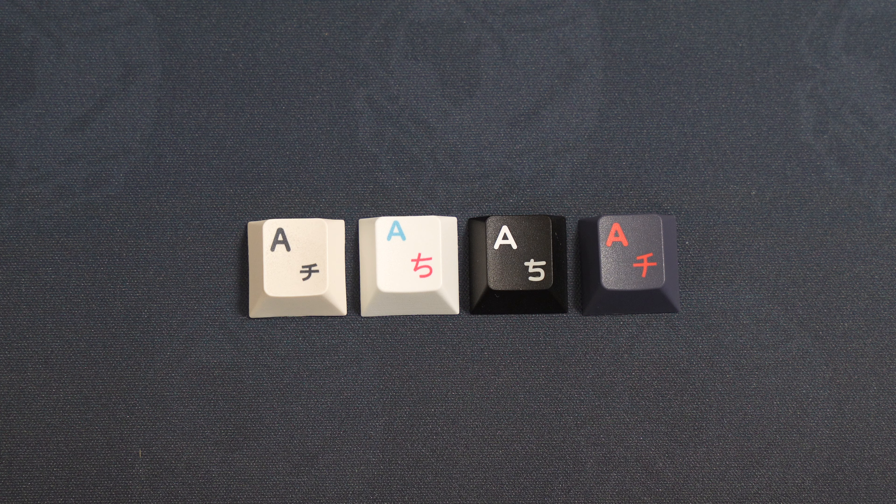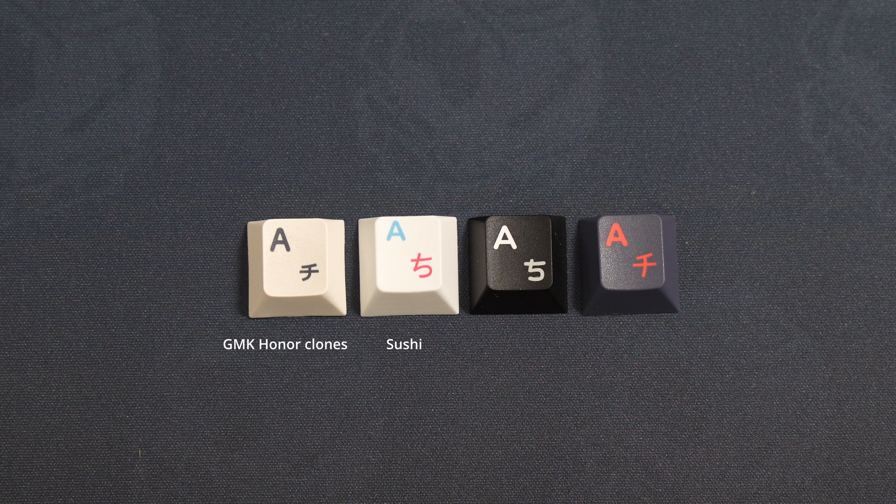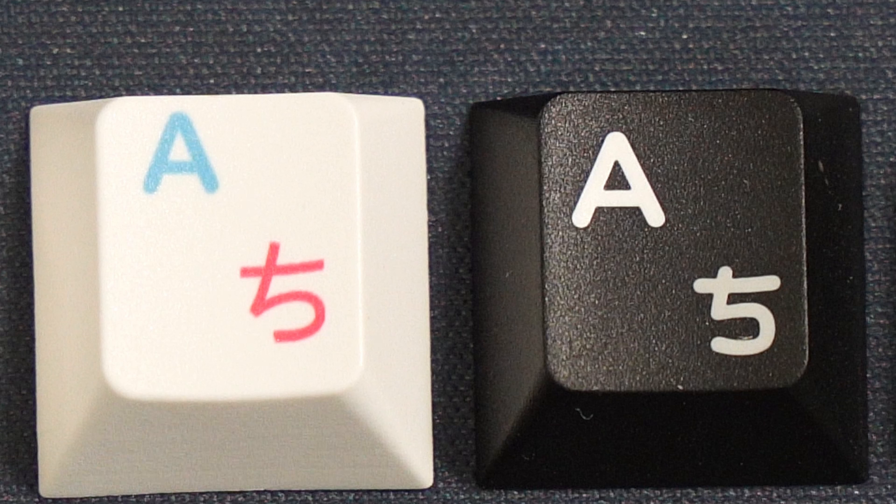On the left we have another budget keycap set, the GMK Honor Clones. Then we have the Sushi — keep in mind these two on the left use dye sublimation where the legends are printed onto the keycap. Next we have the Domeki Black on White which is triple shotted, then the GMK Bushido that has been double shotted. The two on the right use an injection moulding method to insert the legends. As you can see, the dye sublimation is slightly fuzzy compared to the injection moulding.